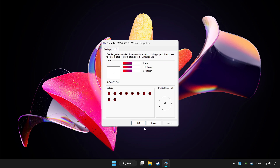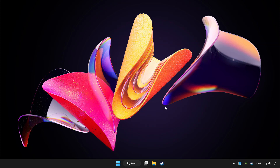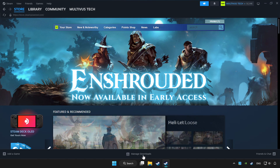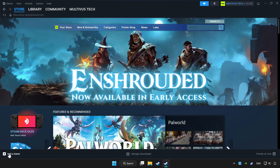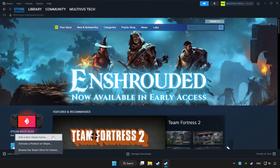Click Apply and OK. Open Steam. If you don't have the game on Steam, add it using Add a Game. Click Add a Non-Steam Game and choose the game.